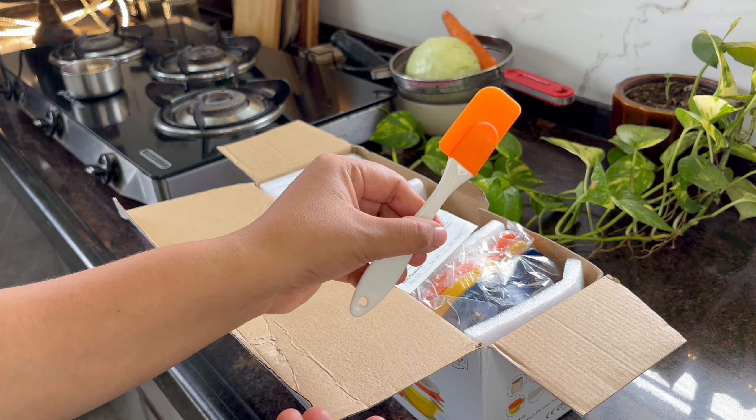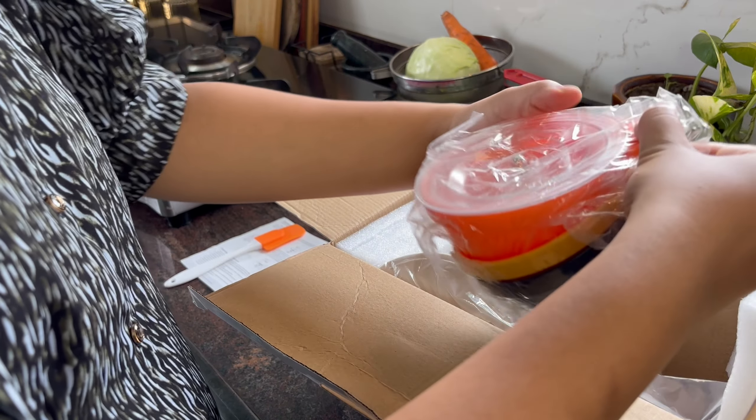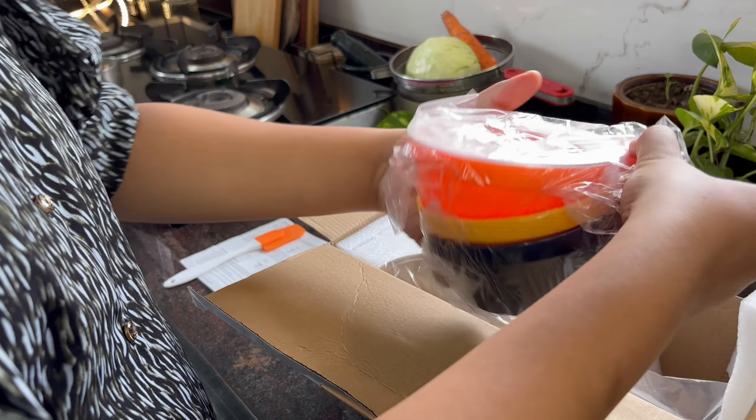Hello everyone, welcome back to my channel. So I started my vlog — I was making lunch and I was making momos because it was a little heavy breakfast, so I wanted to eat something light. So I thought, let's make momos, and I brought some vegetables and put them together using a chopper.